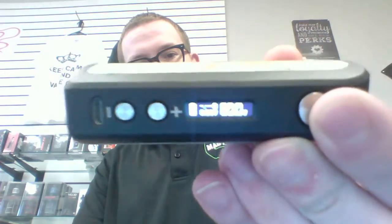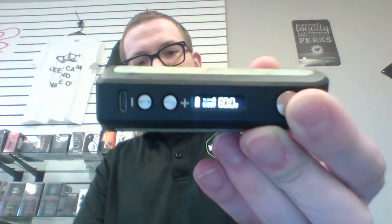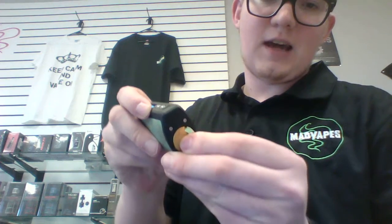It goes up to 80 watts, it shows your battery and everything like that. The way you get your battery out is you just pull this little tab up and unscrew it. I definitely like that feature — it's a lot nicer than having to stick a coin or something in there to unscrew it.